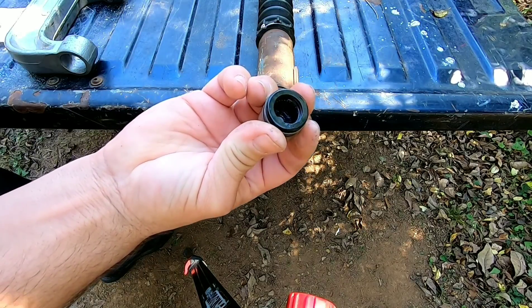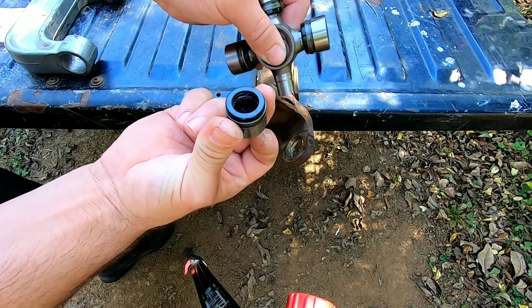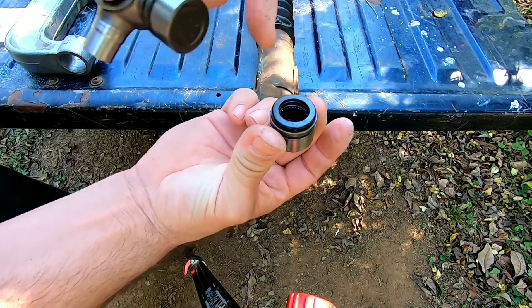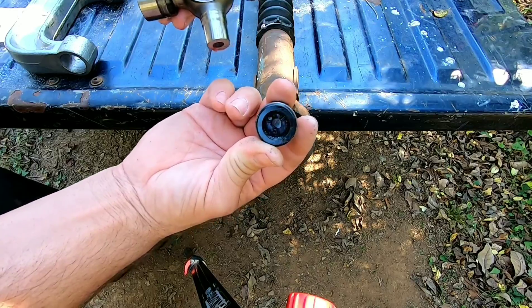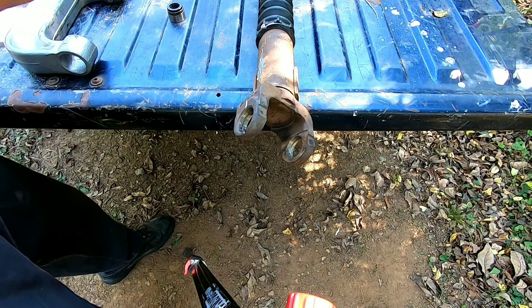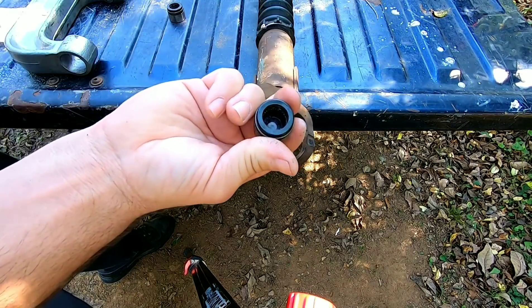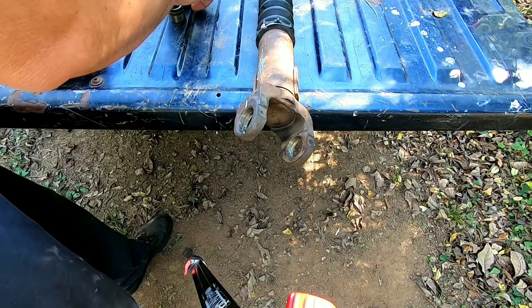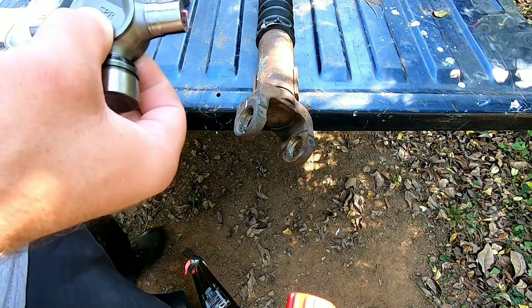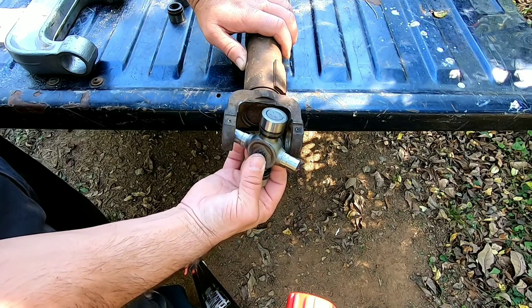You got them little needle bearings in there? Make sure you set these caps up while you are putting your U-joint in and keep an eye on these needle bearings — make sure they don't fall. You do not want to get that in a bind. All the needle bearings are up. Start out by sliding this in, like so.